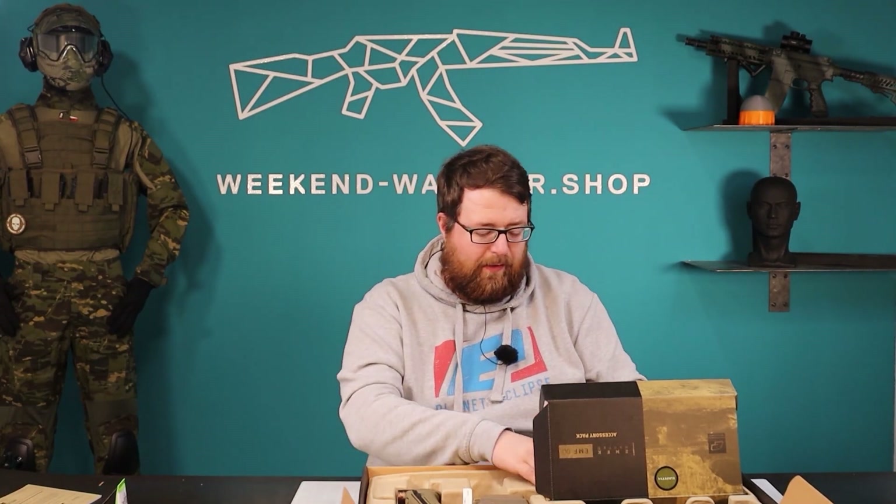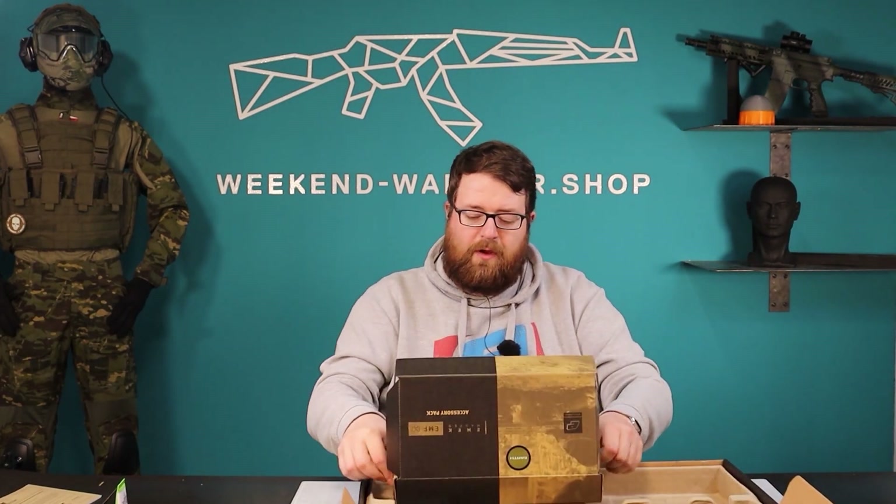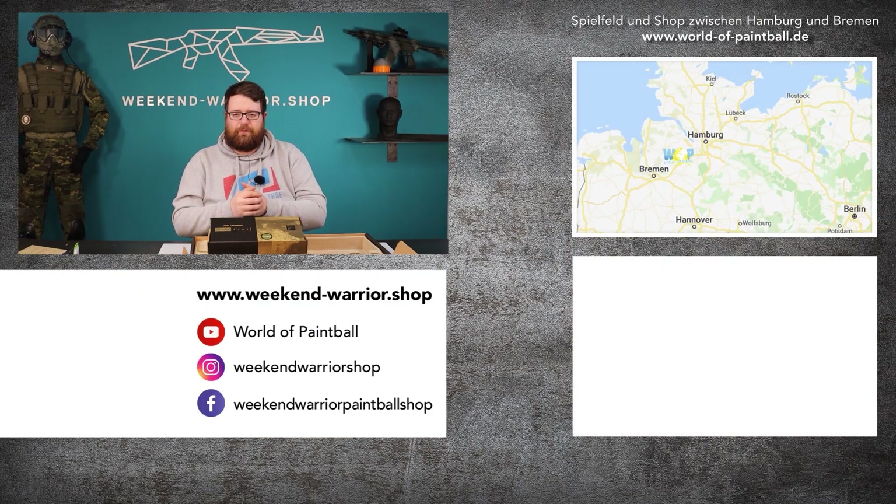I hope you enjoyed this and that there was some information you didn't know that helps you out. If you have any ideas or wishes for videos — unboxings, tutorials, troubleshooting, any gun, anything you want to know — we do it on our German channel too. Let us know in the comments what you want to see and we'll try to make videos for you. I hope you enjoyed it, have a nice week, and goodbye.